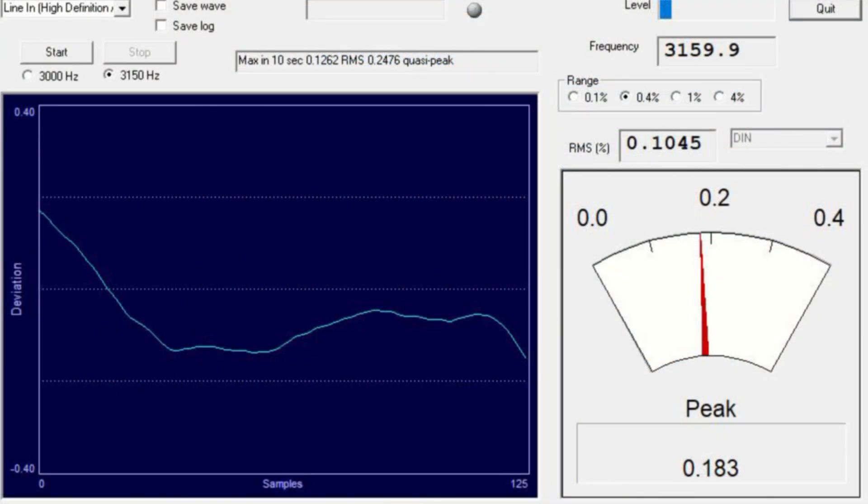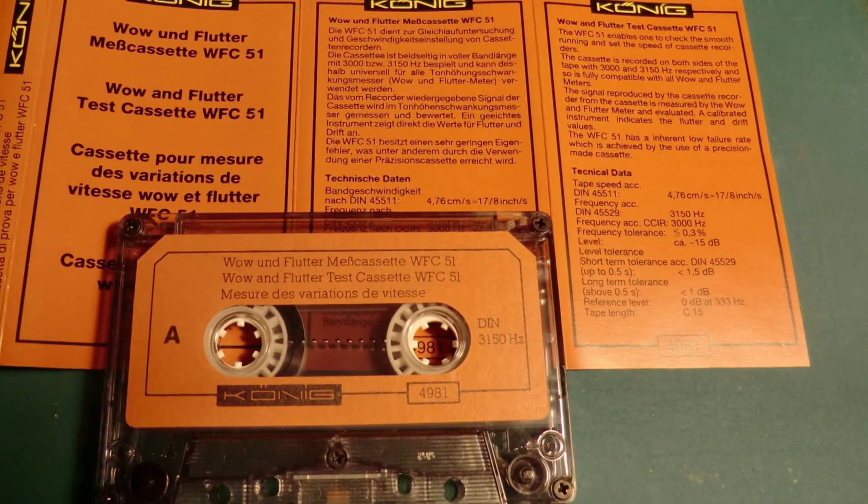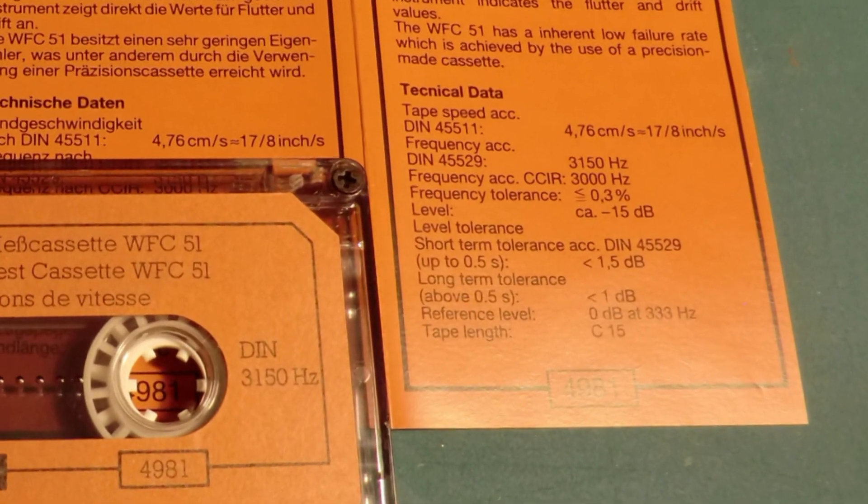Hello. Today we're going to be replacing the motor and possibly drive belts in a high-end AIWA cassette deck. We have a wow and flutter cassette which will help us set the correct speed and confirm the machine works properly. We're going to be using the WFGUI software - link below. About half of the wow and flutter readings I'm getting are because of what's on the cassette itself, but it'll be good enough for us to get going.